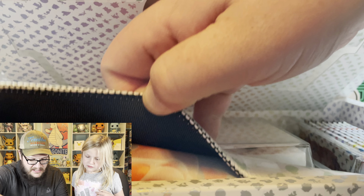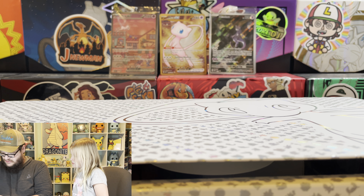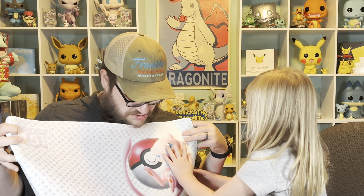There's a play mat, Lainey! Can I have it? Yeah! Let's see it - can I hold it up? Is that a big Mew? And in the back it has like a ton. A big Mew?